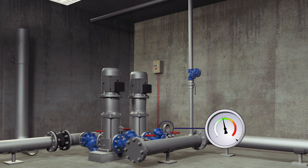When the active check valve is completely closed, a command is sent to the pump to cease operation.